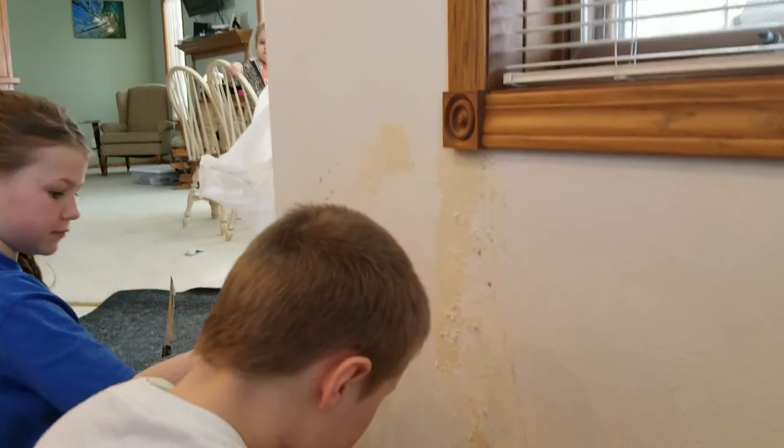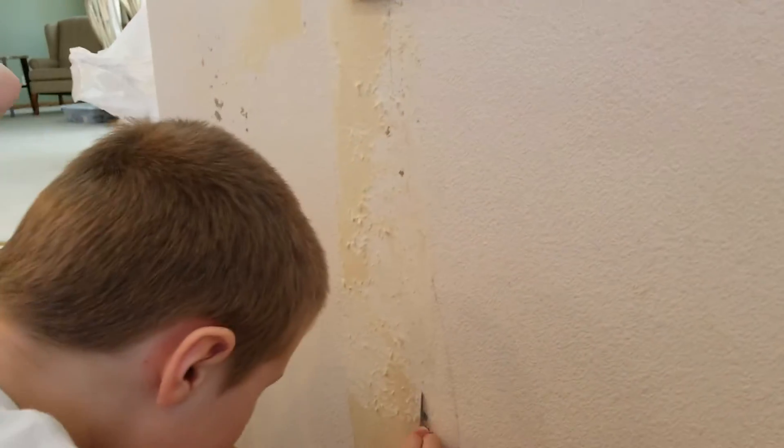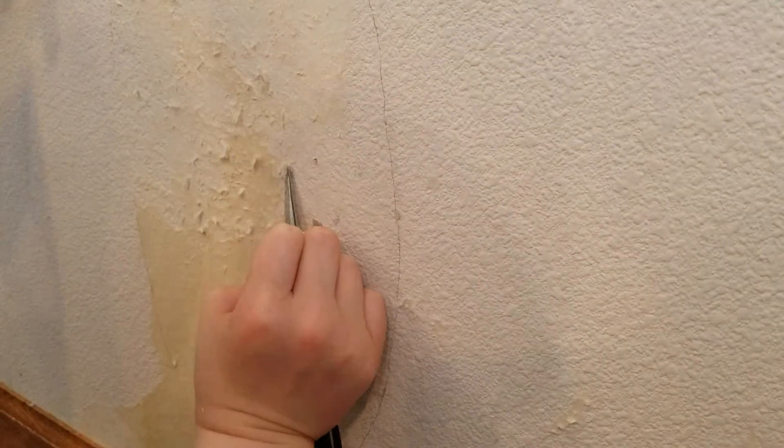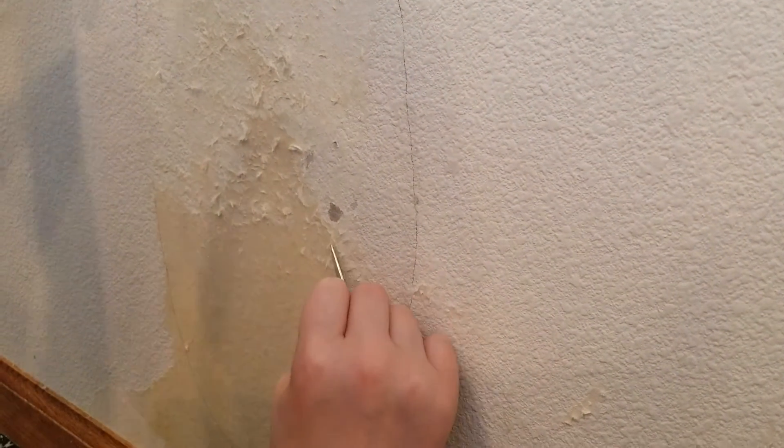Hey guys, here we are taking down the remnants of our wallpaper. We've already taken down the paper, but there's quite a bit of glue and a little excess paper that we're trying to get off, which is a pain in the neck.